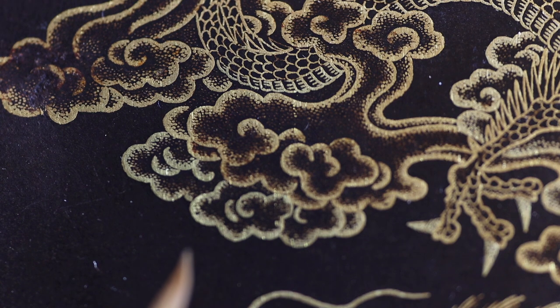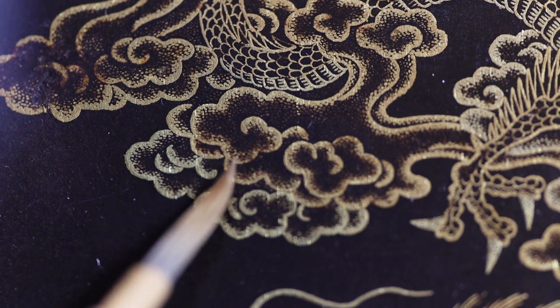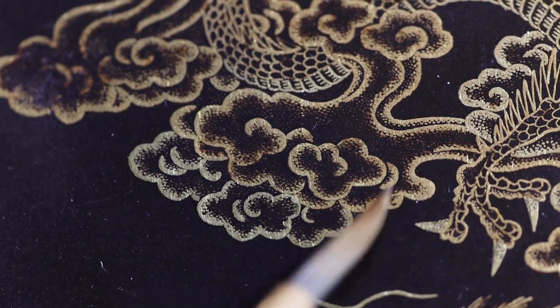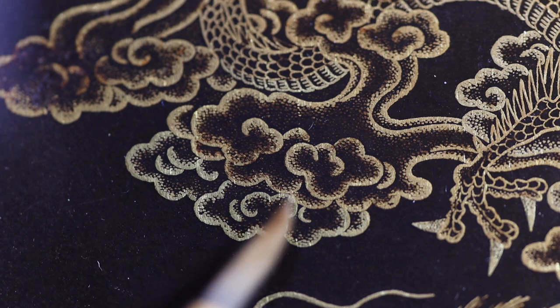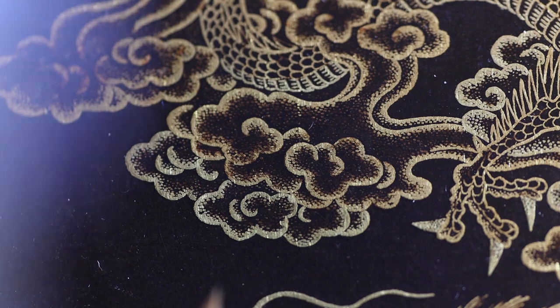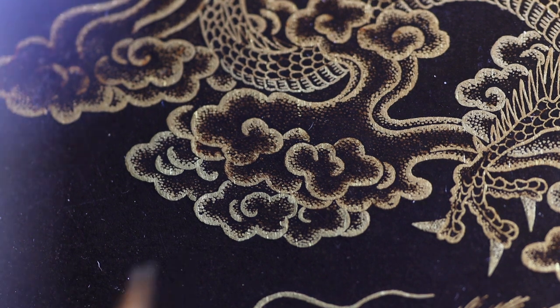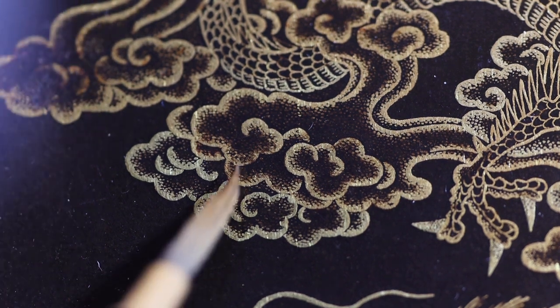The other issue I have to try to understand and do something about is this brown staining. It could be any number of things — it could be oxidized urushi that was used to seal the iron patina, or it could be rust that has grown underneath the lacquer and wax and is spread.